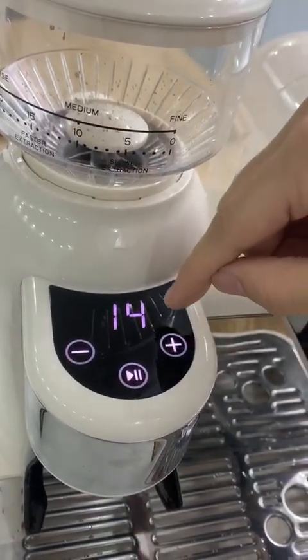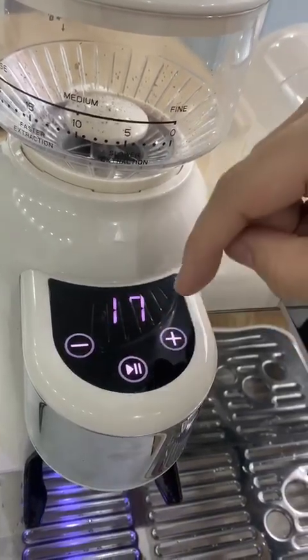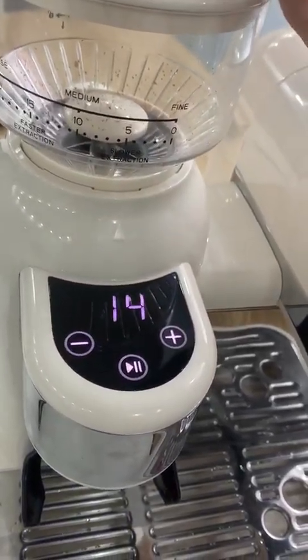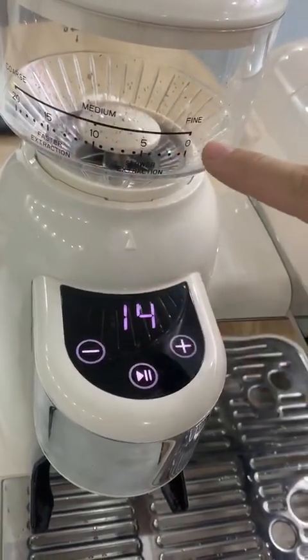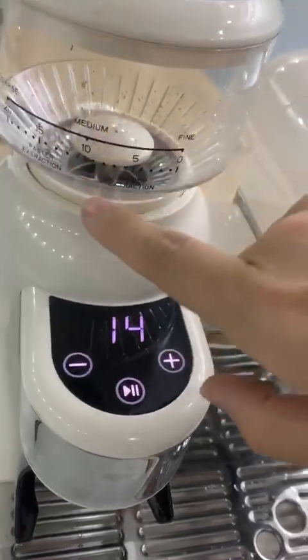Consumers can increase the grinding time or decrease the grinding time depending on their demand and their coffee grinding preferences.